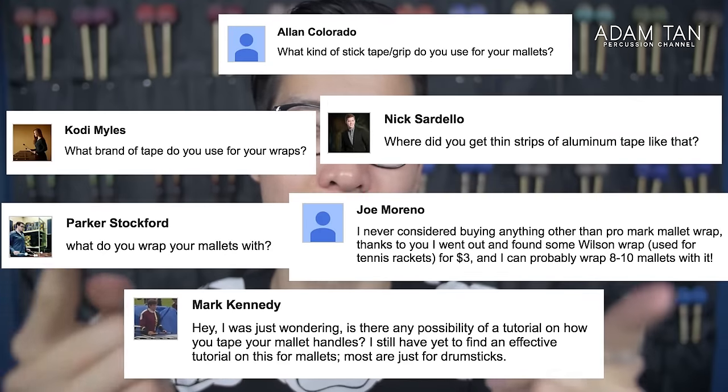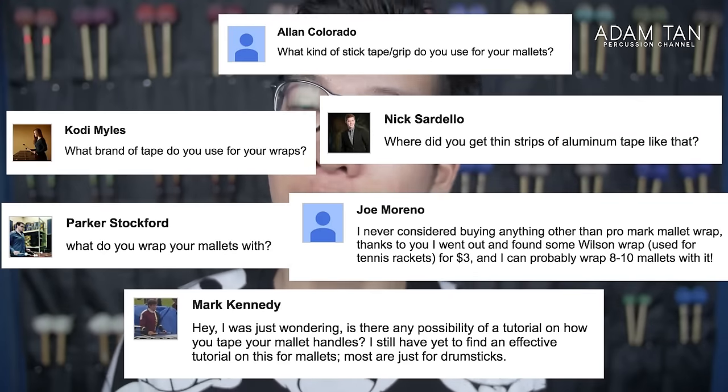Thank you to everyone for suggesting this video. I know a lot of you want to know about mallet tape and wrapping mallets, so I'm going to answer all of those questions in today's video. Every time someone asks how to wrap mallet handles there are always lots of different answers, so I want to stress again — this is just one way of wrapping your mallets. This is not the only way or the most correct way. There is no most correct way, as long as you feel comfortable holding your mallets after you've wrapped them.